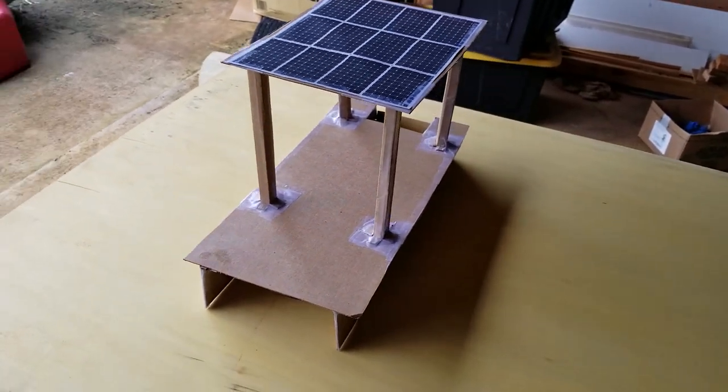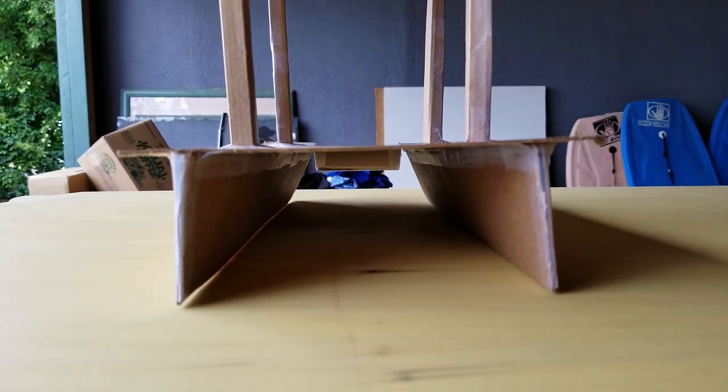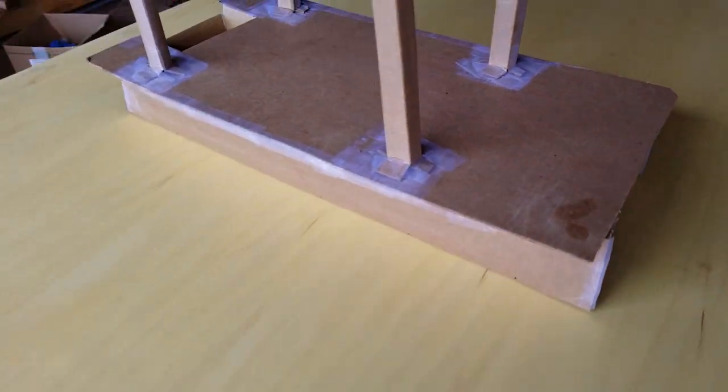Here is a scale model — 1 inch equals 1 foot. The boat is currently planned to be 16 feet long by 8 feet wide, and you can see the pontoons are going to be very hydrodynamic.